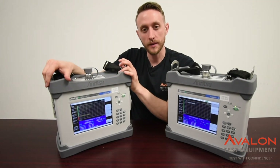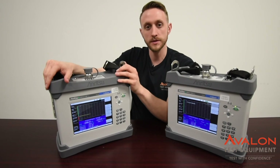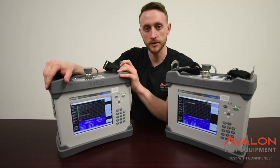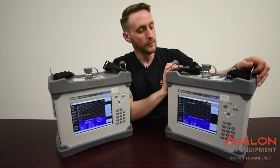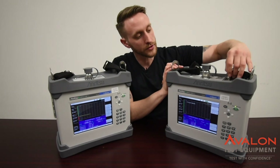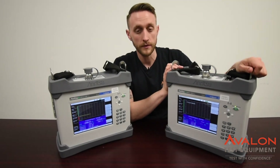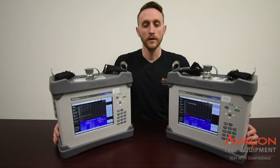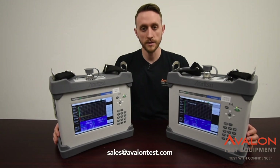These are the Anritsu MW82119 Bravos. This is the LTE 700 model used for FirstNet PIM hunting — we provide external PIM hunting training for this. Over here we have the LTE 600 model, which also has the return band of 1900. This is going to be used for the future T-Mobile and Sprint PIM hunting. Thanks for checking out our video on the Anritsu MW82119 Bravos. Please contact our sales team if you have any other questions, or if you'd like to rent or purchase one of these units. We also offer 24-hour turnaround calibrations on these. And remember, with Avalon, you can always test with confidence.